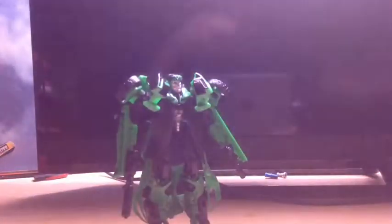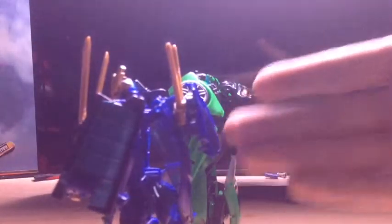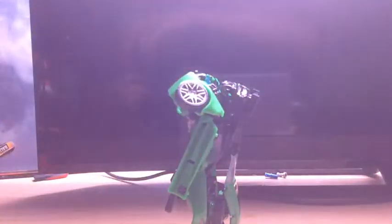I actually like this figure. Sure, he has a little bit of a backpack, but most deluxe class figures do - like Sideswipe has it. People are getting so upset about backpacks, but look at the size of Drift's - they're basically the same size, except Drift is a little more sleek and this one has a little more car part to it.